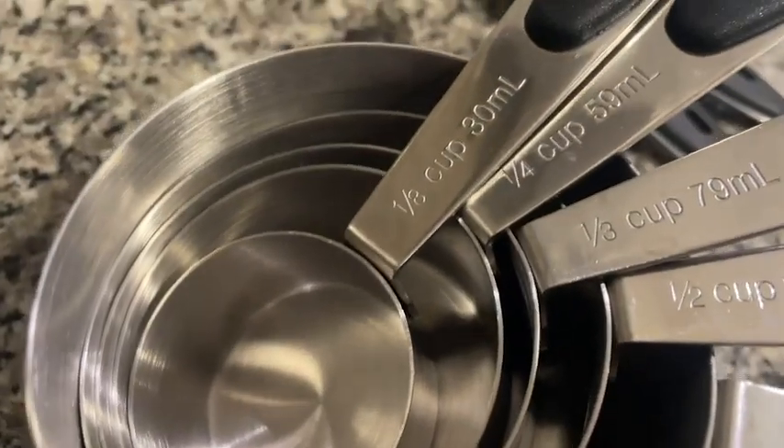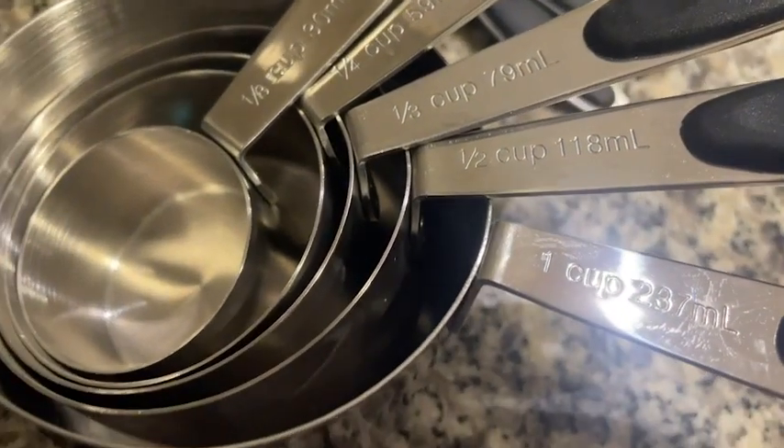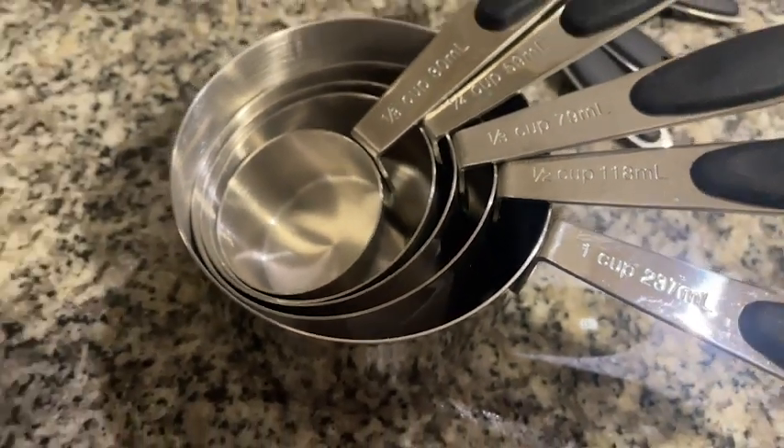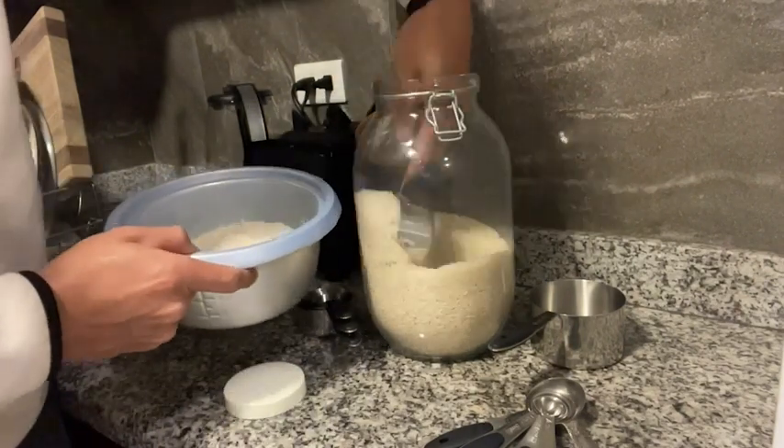It doesn't only have measurements in cups, but it also has them in milliliters, so you can use this without having to look up on your phone how many milliliters are in a cup. I think that is super convenient.